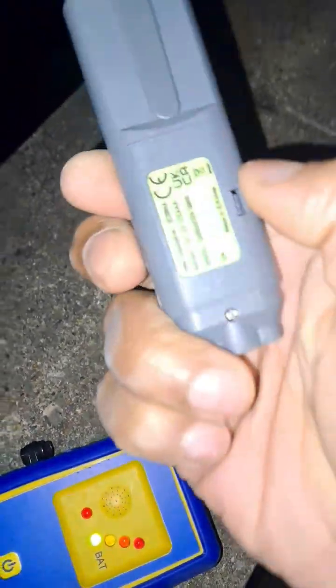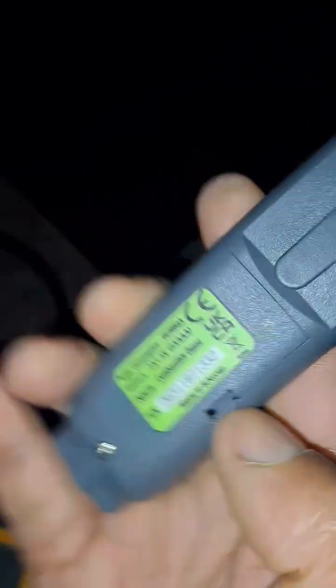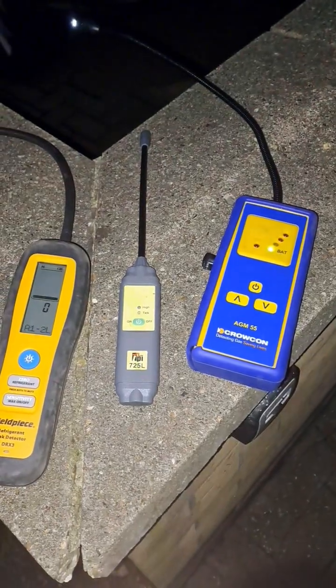This one takes AA batteries, about three of them. And then this here takes triple A batteries. I guess the best feature of this one is it's got a little light and extendable probe, about the same size as that. Let me know what you think in the comments. Bye.